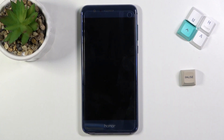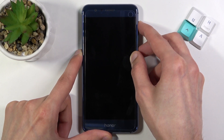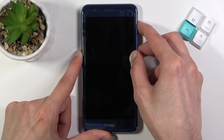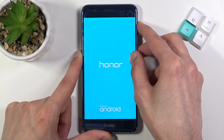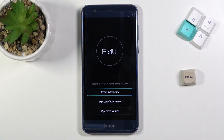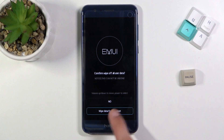Once the device turns off, you want to hold the power key and volume up at the same time. So as you can see we are now in recovery mode, at which point you can let go of the keys. From here you want to select the menu option by simply clicking on it and select wipe data factory reset.